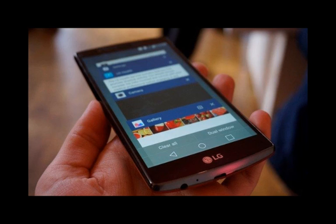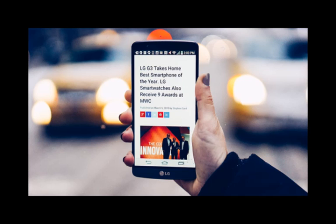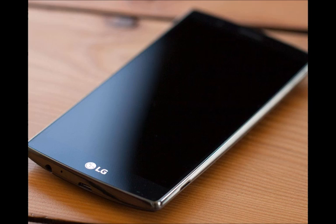Iris scanning security is a legitimate possibility. Display: a 5.6-inch, 1440x2560 resolution IPS LCD panel is expected. No force touch or other semi-unexpected surprises here.